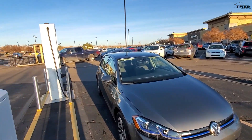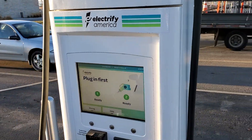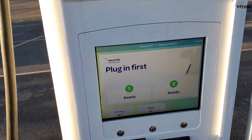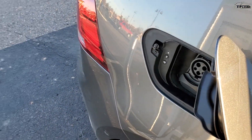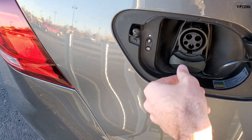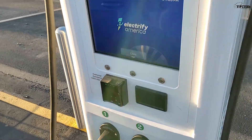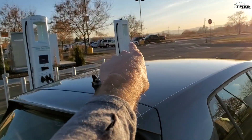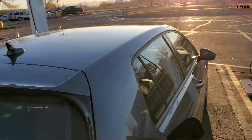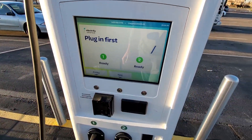Electrify America is one of the fastest growing groups of charging stations, and we're going to try it out today. To begin, I need to pop open the charging hatch on the e-Golf. Because this is a DC fast charger, I have to remove this little plug cover to get access to the full CCS charging plug. At this station in Superior, Colorado, we have two CCS stations, plus one CHAdeMO — which is the Nissan Leaf DC fast charging system.